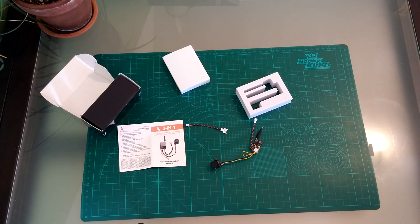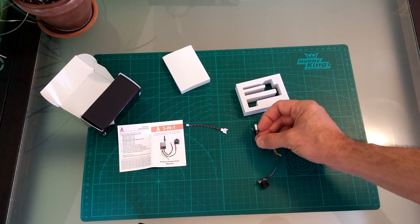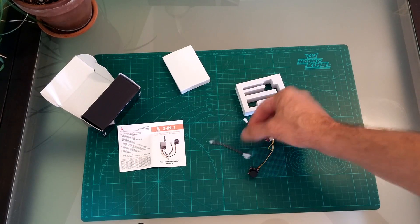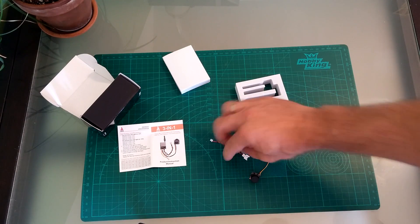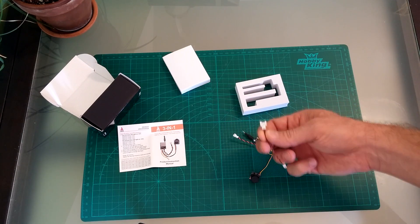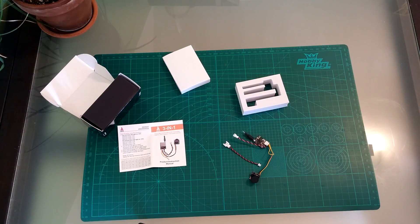I'm going to hook it up with the battery. It's powered by a 1S battery. There's an adapter for various 1S batteries, but that's standardized — there's not much more to say about it. I'm going to hook it up and check the picture quality, and I hope I will test it soon on the airfield.